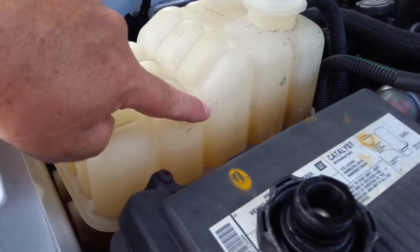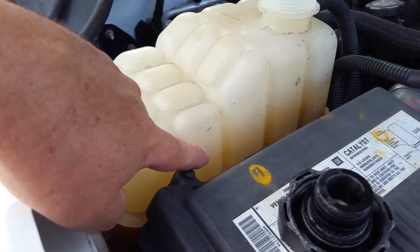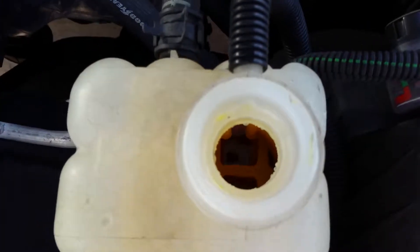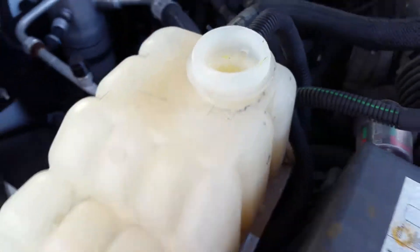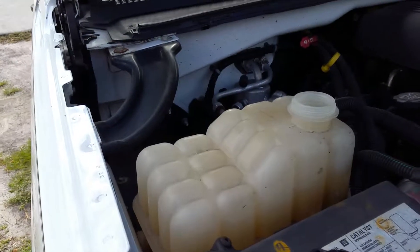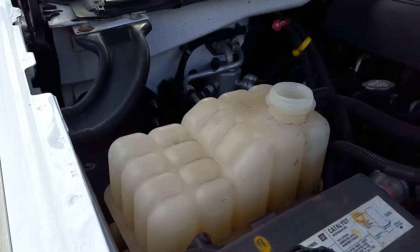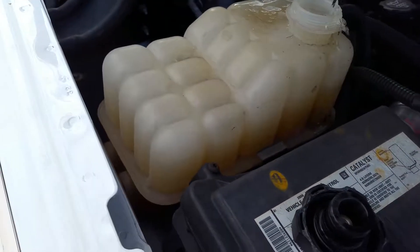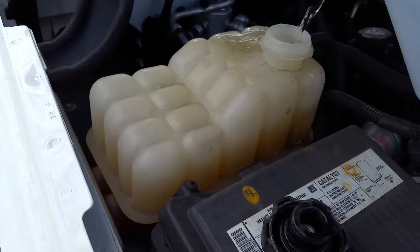This mark here is actually where it sat before. Look down in there — that's way too low. It probably has a leak because it was filled last week, but anyway, we're going to fill that up.